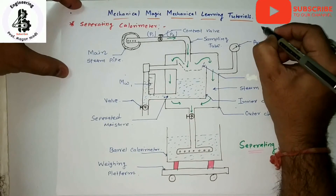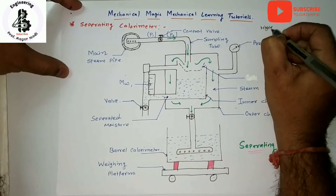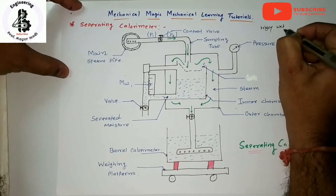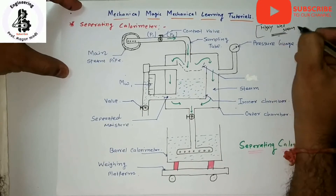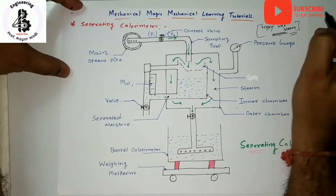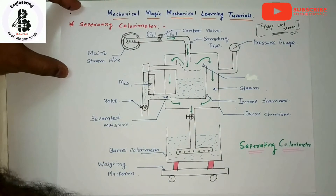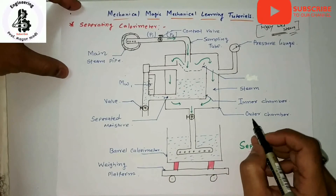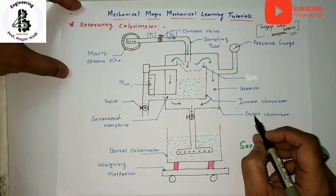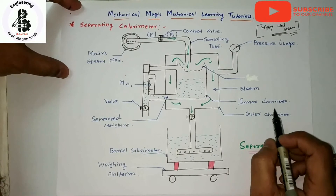It is suited for only highly wet steam — that is the limitation and selection criteria for the measurement of dryness fractions. The calorimeter works on the principle of separating the water particles from a sample of steam and finding the mass of the fractions in the sample.